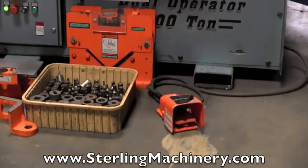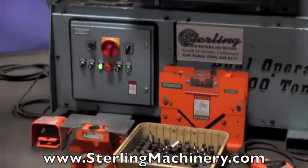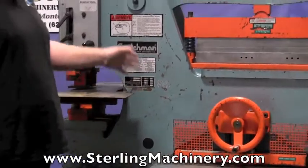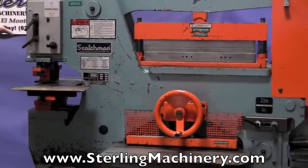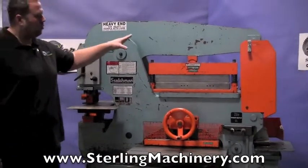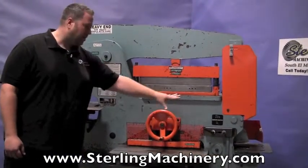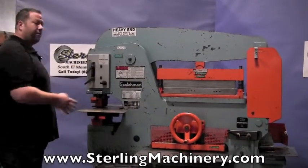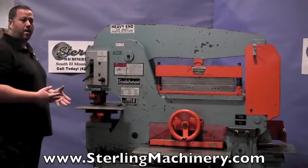Today we're going to show you a very nice, heavy duty, 100 ton dual operation iron worker. This is a hydraulic machine made by Scotchman. It's a dual operation, so what that means is you can go ahead and have somebody in the punching station as well as somebody working on the breaking, shearing, or notching station at the same exact time.